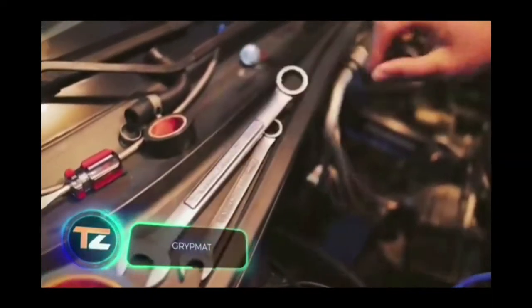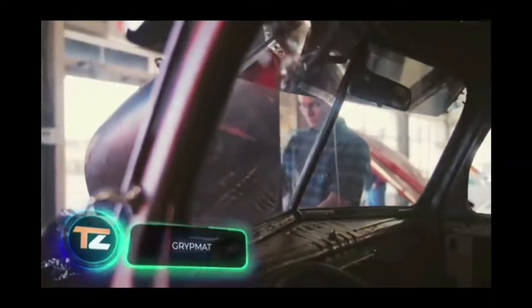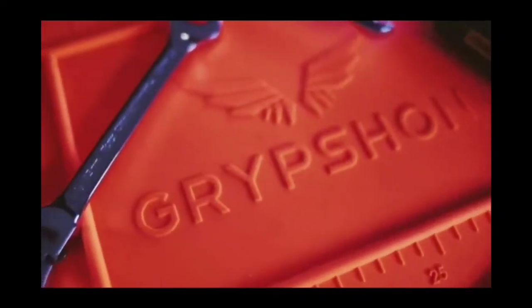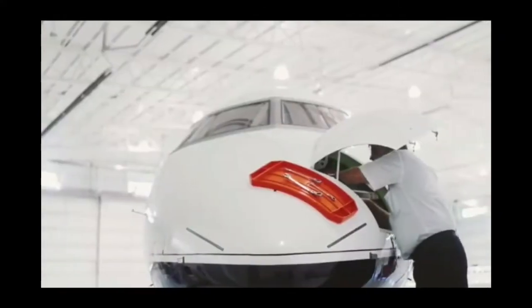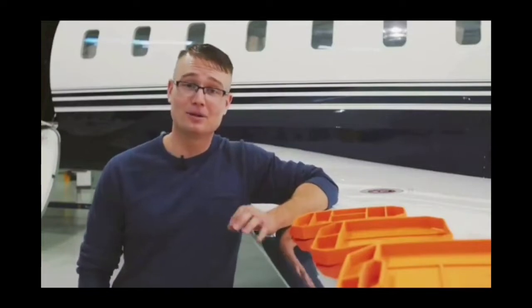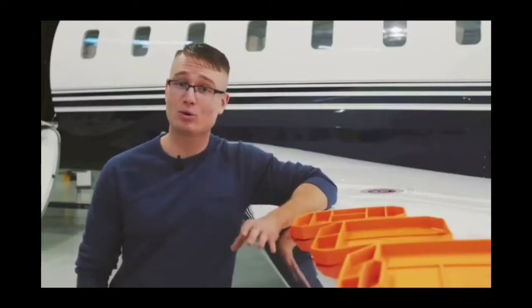Tired of plastic cases that slip on any surface and prevent you from concentrating on repairs? Then this tool tray is perfect for you. The mat is made of a unique compound of polymers and silicon, so it stays firmly in place on any surface. It's resistant to chemicals, fire, non-magnetic, and doesn't accumulate static electricity.